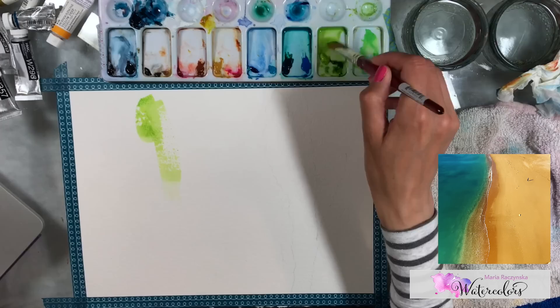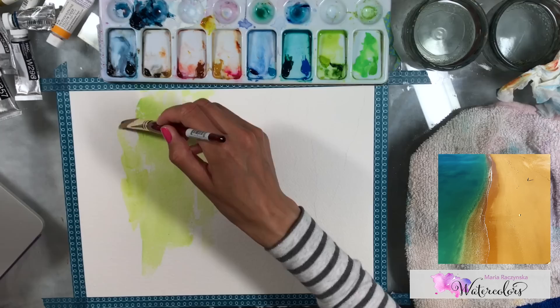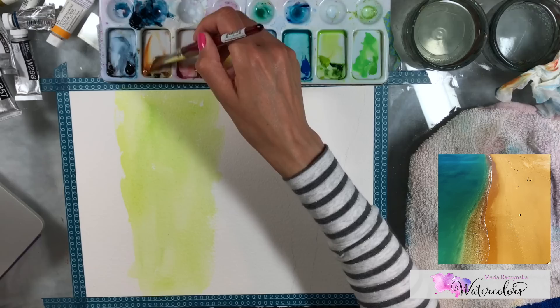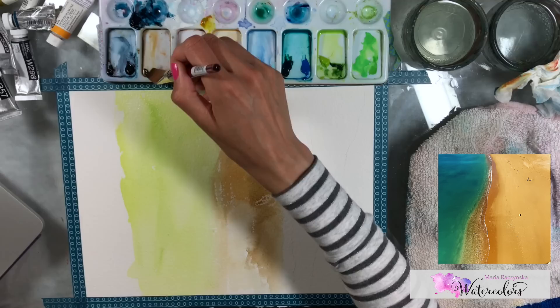I'm using a flat brush — a 3/4 inch Heritage brush by Princeton — which is a softer brush. I'm starting wet on dry, so the paper is dry, I didn't pre-wet it. I'm adding colors starting with leaf green, and after that I'll mix a little leaf green with sap green.